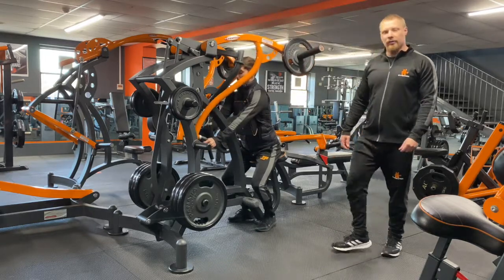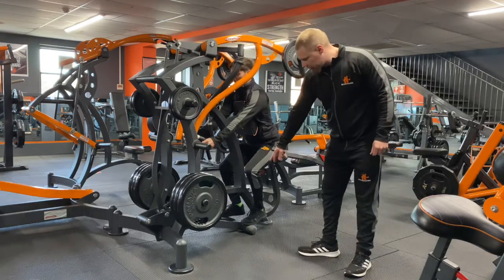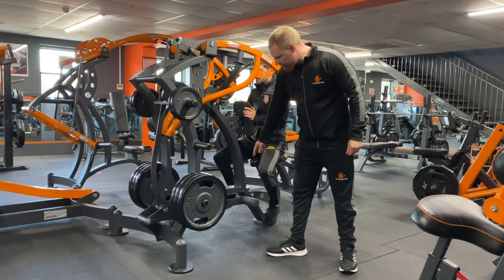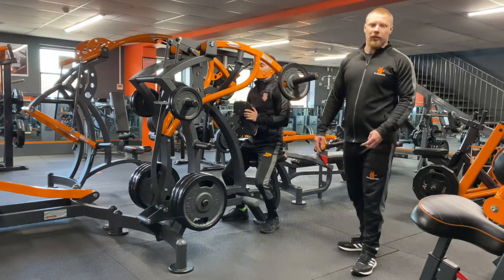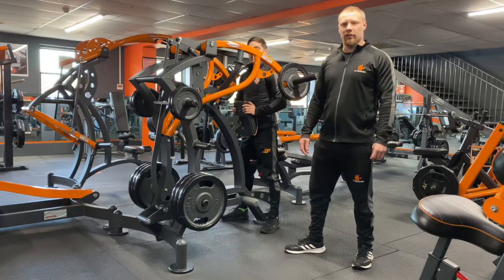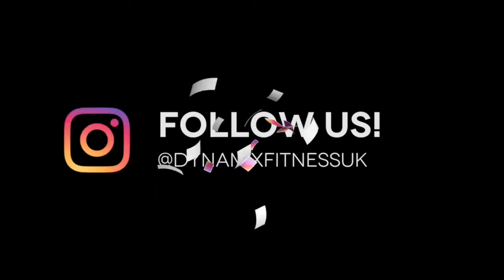Once Dan is finished, he'll pop his feet back on the stand, let go of the handles, and slowly bring the footrest down to bring the handles back. That is the machine low row — thank you for watching, keep watching our videos guys.